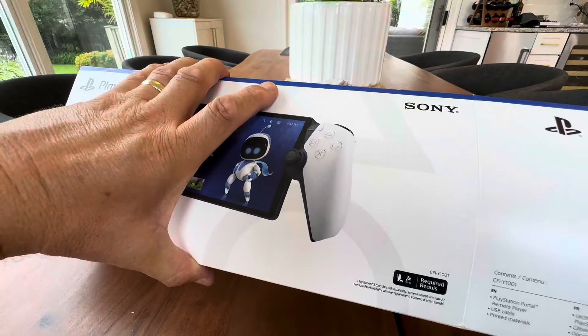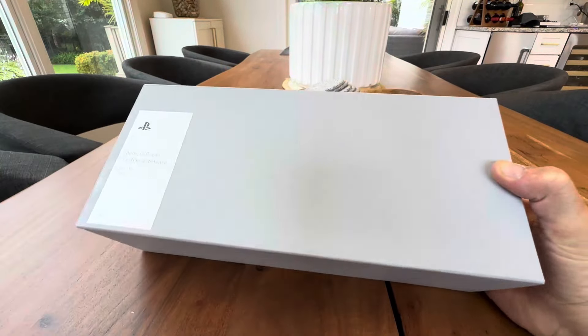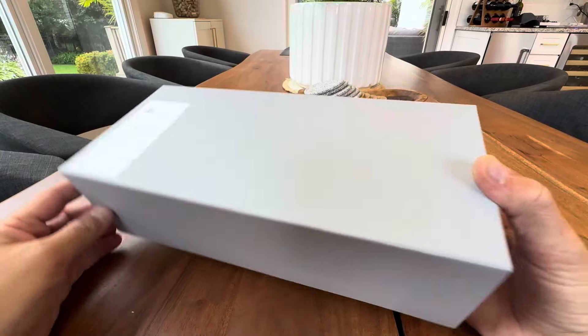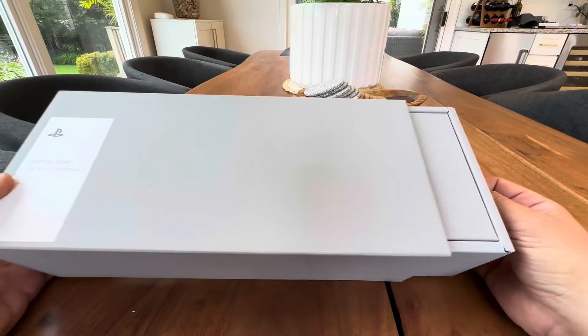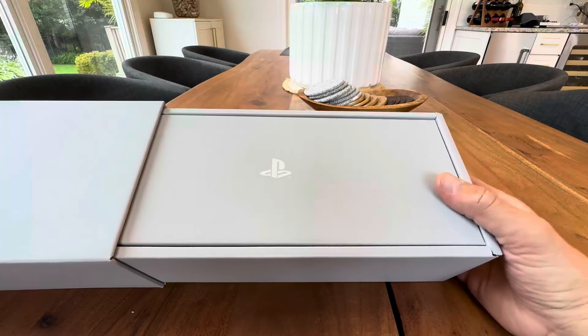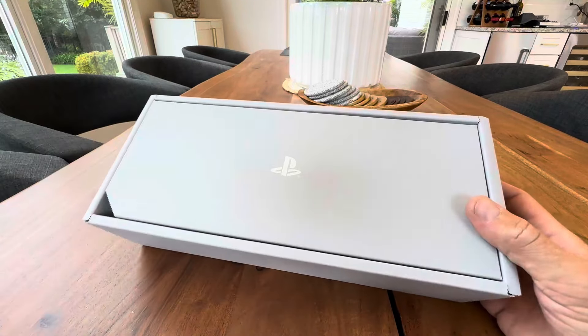So let's see what we got in here. Slide the box off. Look at this — really nice, great boxing. Got a little PlayStation logo on a little tab here. You got to love these boxes.